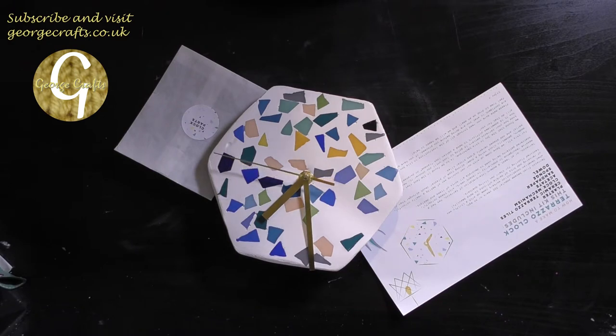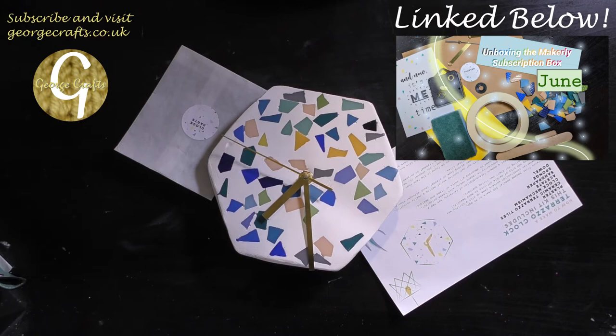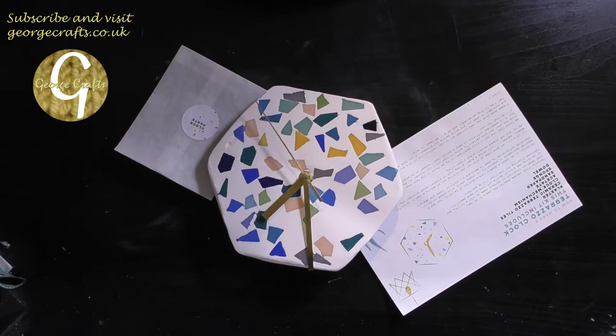If you missed the unboxing video I'll put a link in the description box below, as well as a link to some of the other Makely projects I've completed. I hope you enjoy the video and remember to like, subscribe and check out the rest of my social media which you'll find in the description box.